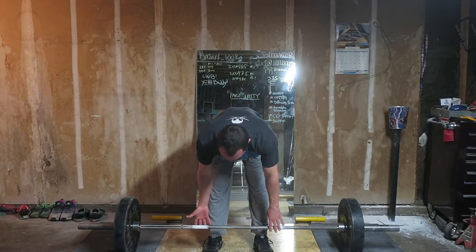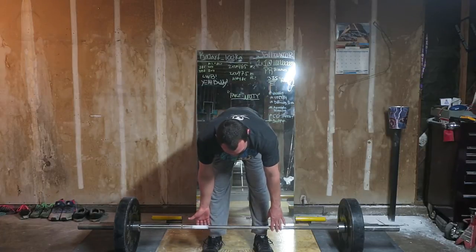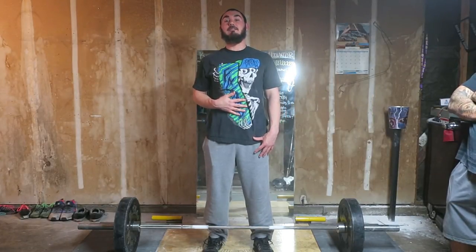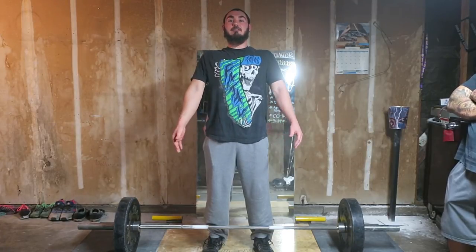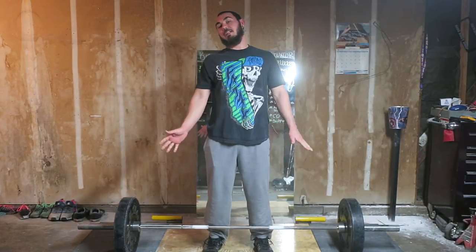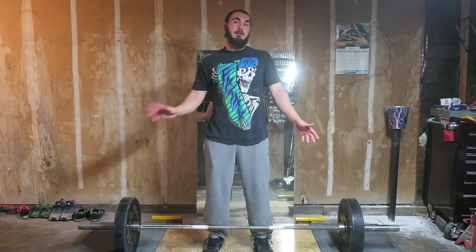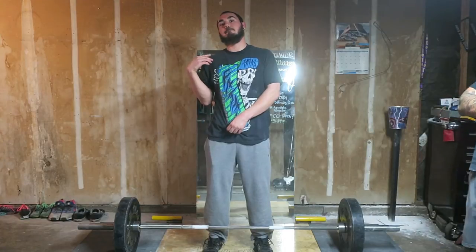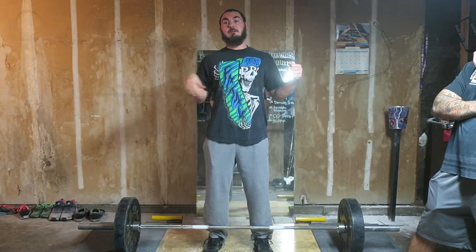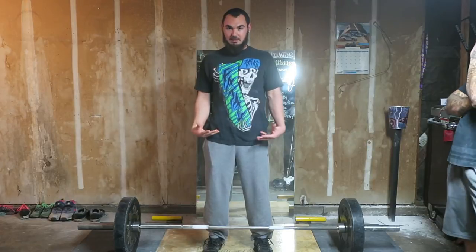I use the switch grip. Then I like to sit there for a second. From there, I take my breath in to brace and really emphasize engaging my lats. Then I pull myself into the bar — people say that a lot, pulling yourself into the bar, which is a great cue. I'd recommend it to any beginner or intermediate. I feel like it's like pulling a rubber band apart — you pull it apart and you've got tension. That would be you pulling into the bar, creating tightness, everything wound up and ready to go.